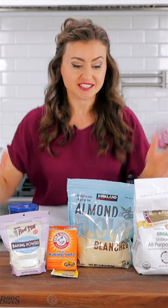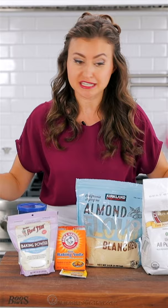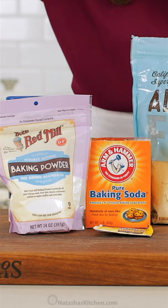Somebody needs to hear this. If you stocked up on baking ingredients during quarantine, check the expiration date. This is especially true of leavening, like baking powder, baking soda, or yeast. If it's expired, you're gonna ruin your baking.